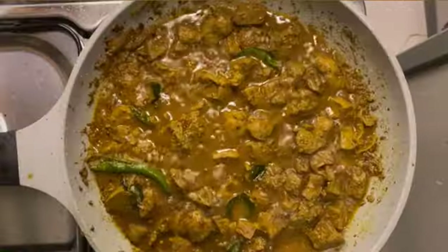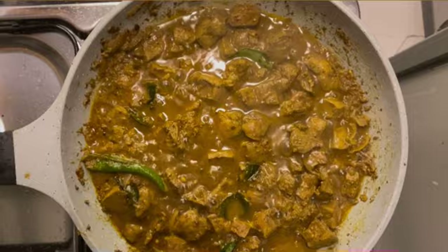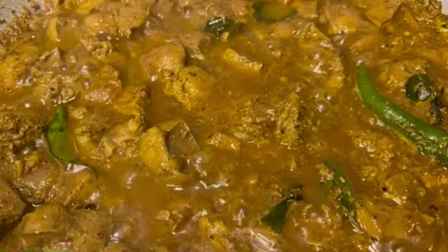Bring the liver to check if they are thoroughly cooked. So that's it — it is ready.